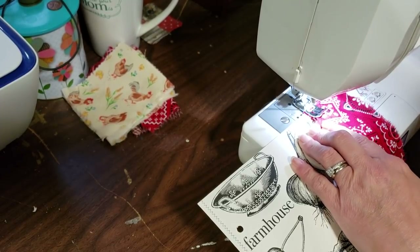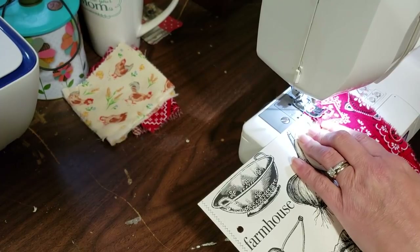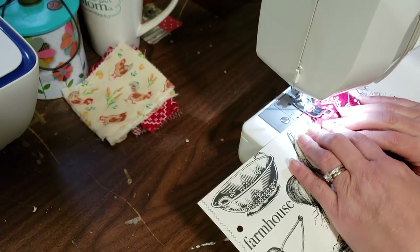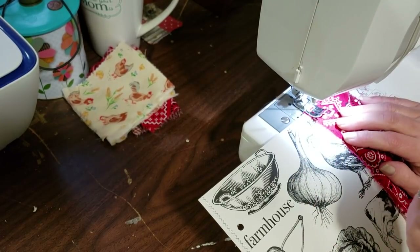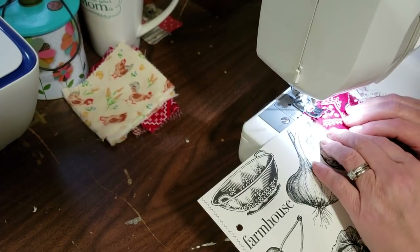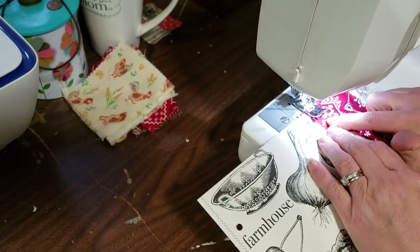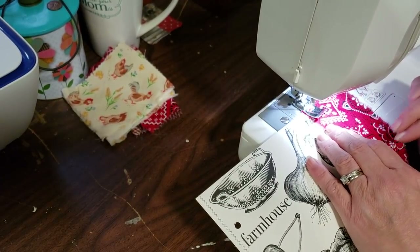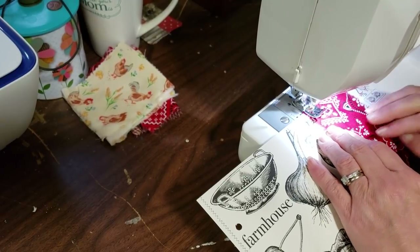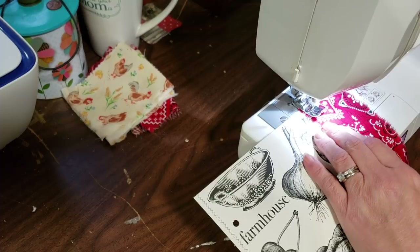I'm going to line this up in my sewing machine, put my foot down, and I'm going to do a zigzag stitch — which I already have it set for. Bear with me because my sewing machine is loud and it may jiggle the camera. So here we go. I'm going to make a ruffle out of this. I'll put a couple stitches in, backspace to make sure it doesn't go anywhere, and then put my needle down into the fabric.